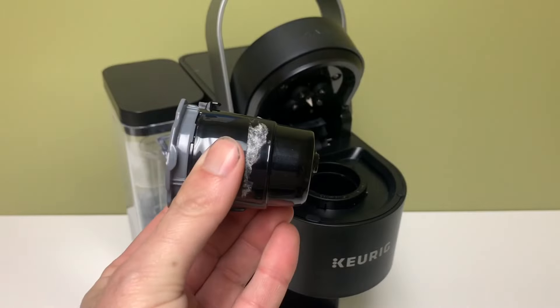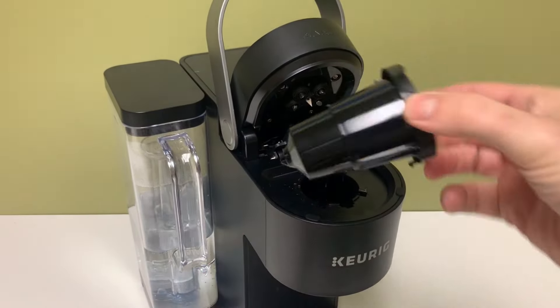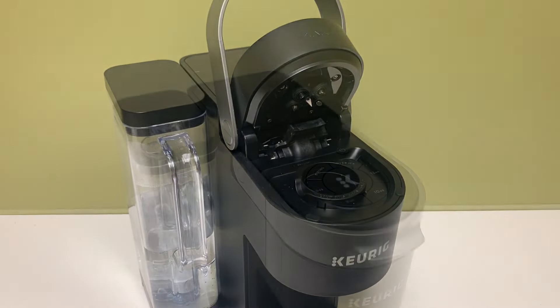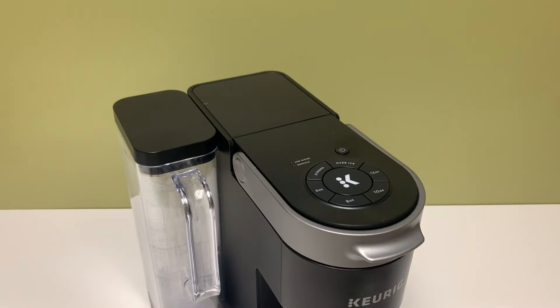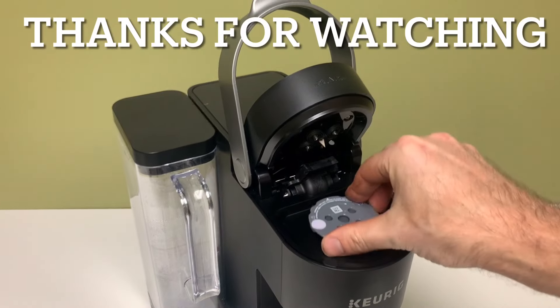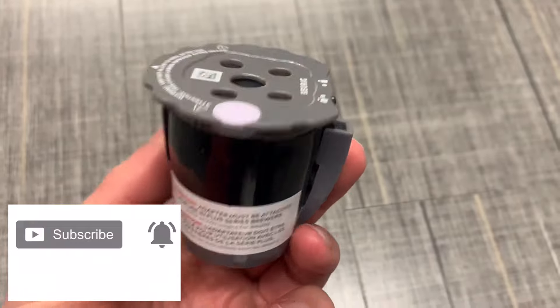So install or remove the brewer adapter, and install or remove the cup adapter as needed for the universal reusable filter to fit in your specific machine. It fits — it just needs to be configured properly. And that wraps it up. I hope you found it helpful. Subscribe for more how-to and review videos. Like to support the channel. Drop any comments below.